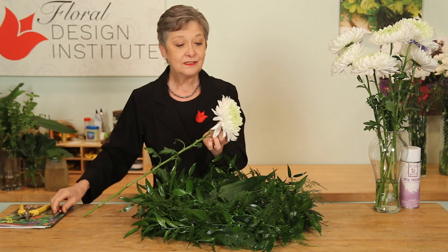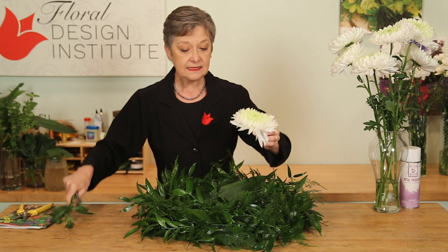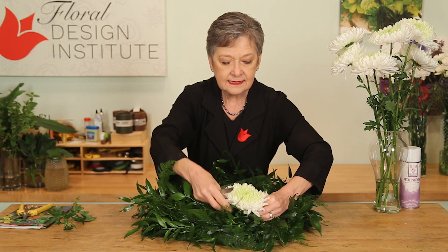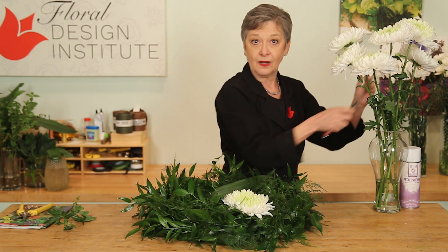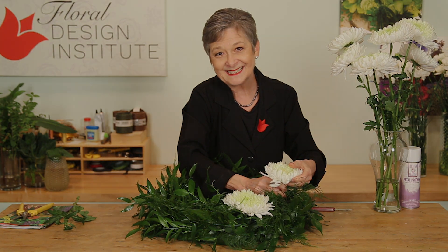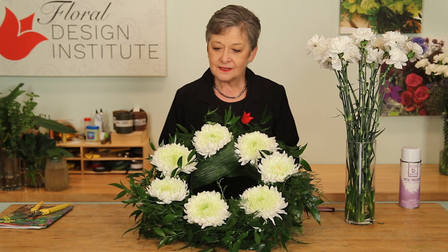All they need now is a cut down to about a two-inch insertion, then place it in. This will hold the top foliage down so that it doesn't come up too high, blocking the beautiful visual of the blooms. With the magnum chrysanthemums evenly spaced throughout, you could stop there and have a very simple, inexpensive wreath because the foliage covers the mechanics.